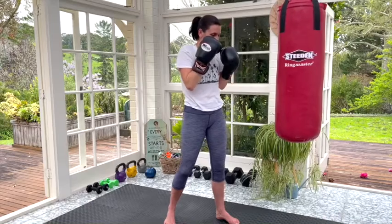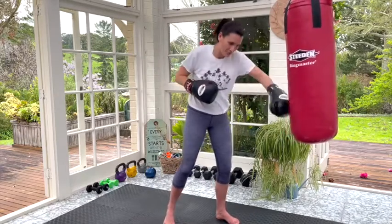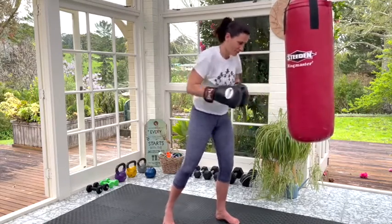Next, lows — exactly the opposite. For this one we're punching our bag straight but low down. Again you can do those punches slow, fast, hard, not so hard — lots of different versions, we're going to cover all of them. But yeah, those are our lows.